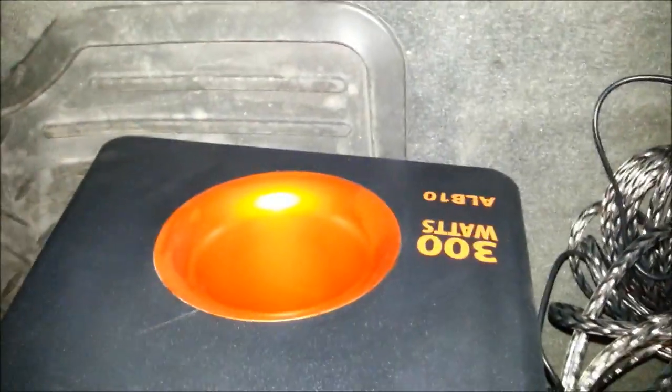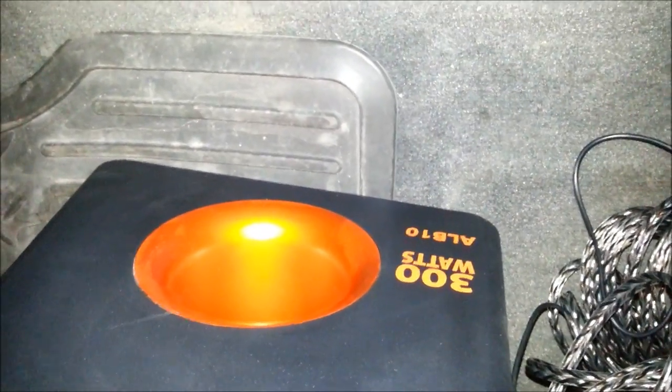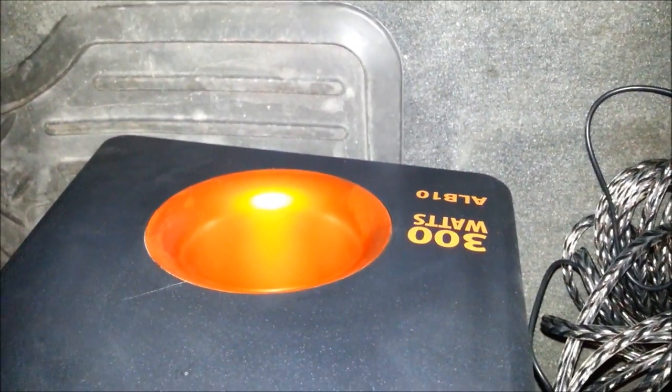Moving on to the sub and amp — this is all a contained unit. The amp is built into the box. This is a ported box, 300 watt rated; RMS is probably around 150 watts. I can't remember what ohms it's on, but it's a 10 inch sub. It's a dual sub. This box, along with all the other components I used, was purchased at Walmart.